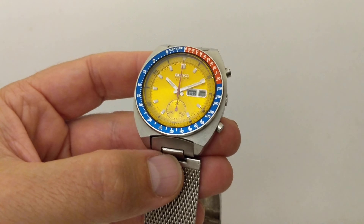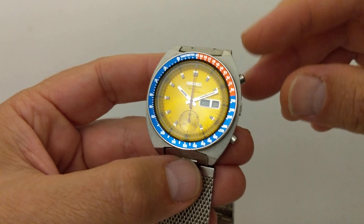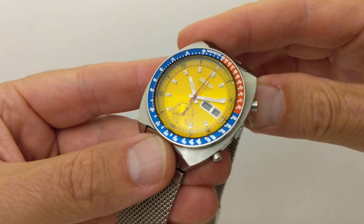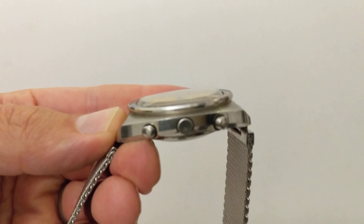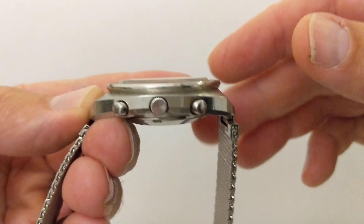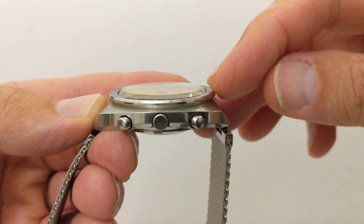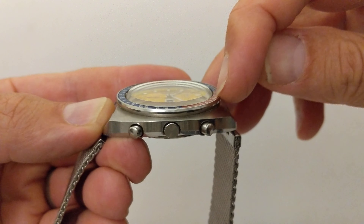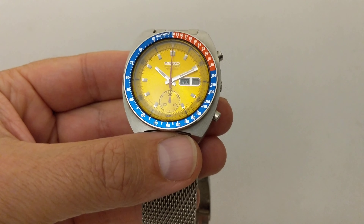Another interesting quirk of this watch is the crystal. The crystal is mineral glass. It's got this scuff on it that I can't polish out with my normal plexiglass polish. But look at the crystal — watch the shadow and the light as it tilts through there. The edge of the crystal is shaped sort of like a volcano edge. The surface is flat and the edges come up like that. The way that slopes into the bevelled edge of the bezel is a remarkable combination of design touches.